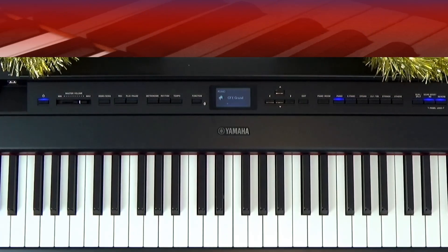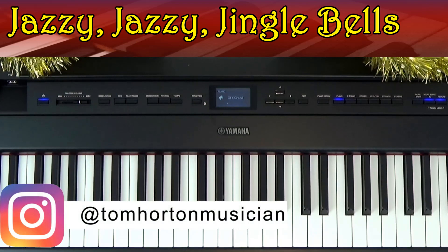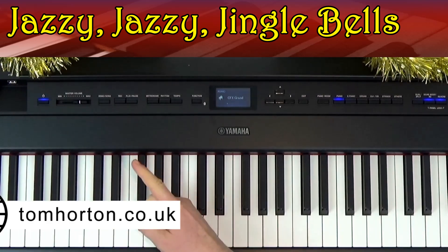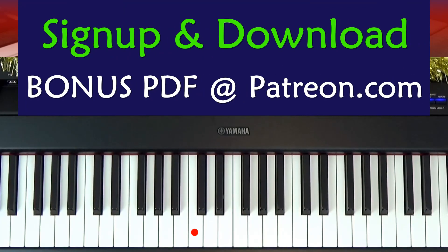Jazzy Jingle Bells it is, folks! My name's Tom — welcome to the YouTube channel. Do check out my website and social media platforms. If you're enjoying this video, please hit the subscribe button and ding the bell so you know when we upload new videos or go live. There is a bonus PDF available for this piano lesson — sign up for Silver level or above on my Patreon at patreon.com/keyboardskillspro, where you'll also get bonus videos, PDFs, and extra goodies not available anywhere else.